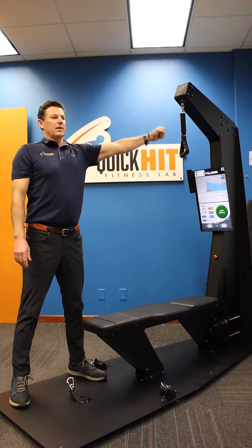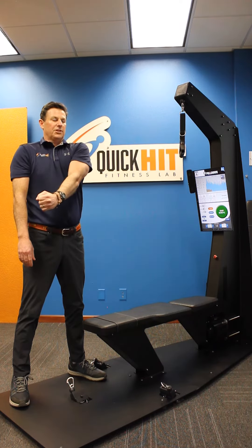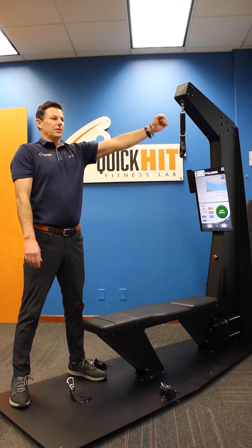Here's the top part of the range of motion — we bring it down and cross over. We're crossing over our chest, keeping the tension on the entire time.